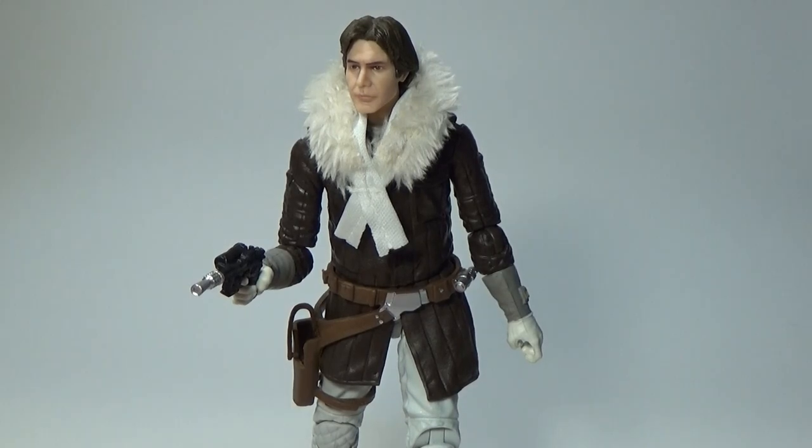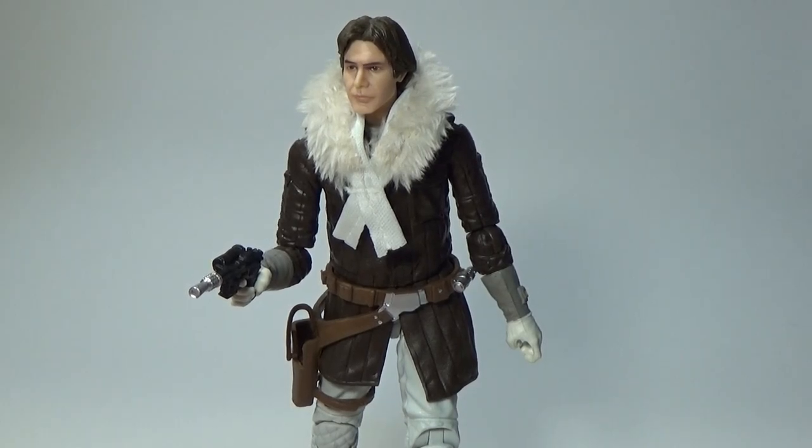What's up Star Wars fans and collectors, welcome back to another 6-inch Black Series Star Wars action figure review. This time we've got Han Solo in his Hoth gear, as part of the convention exclusive from later in 2018. I just got this last week and it's a pretty good pack. I just reviewed the Leia figure that comes with him, so if you didn't see that one you can definitely go check that out after this.